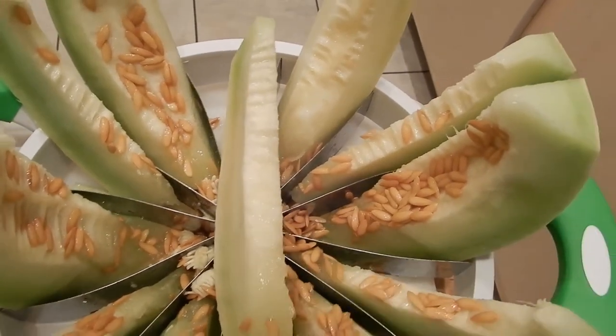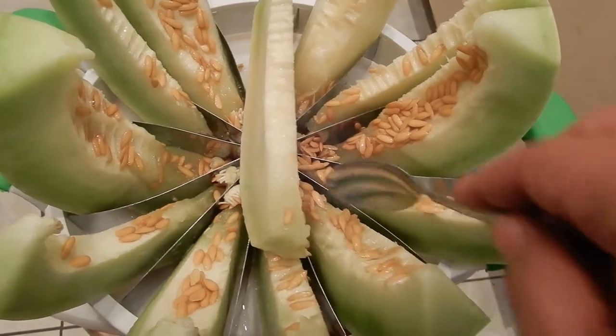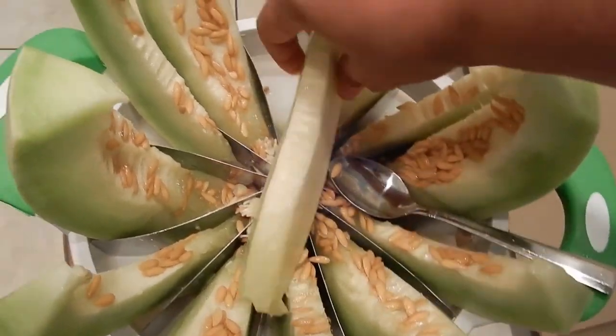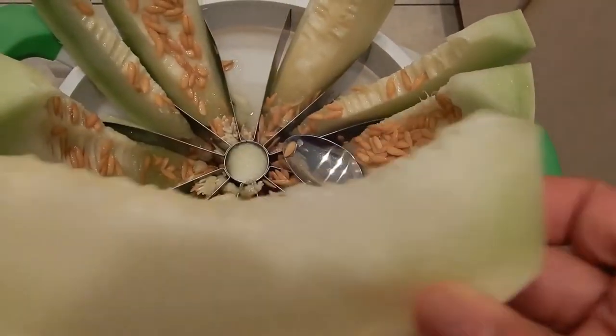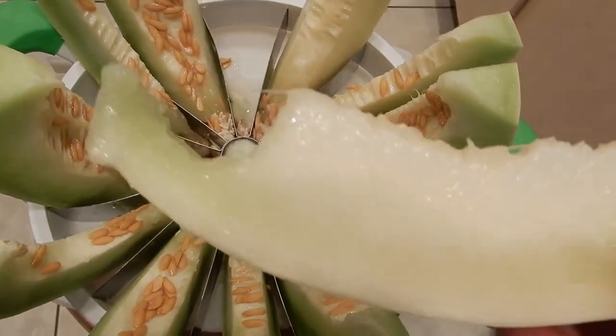Additionally, honeydew melon contains soluble and insoluble fiber. Soluble fiber helps keep blood sugar balanced by slowing the absorption of carbohydrates. It also lowers cholesterol by carrying it out of the body.